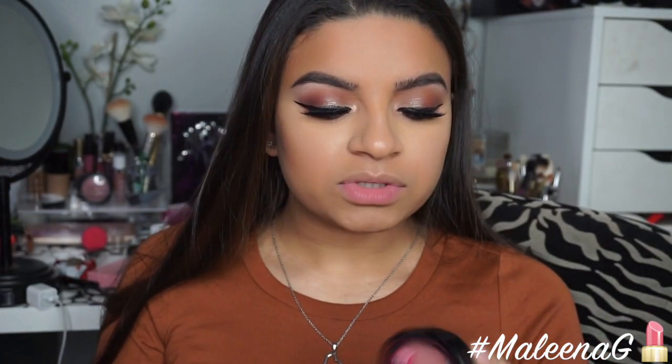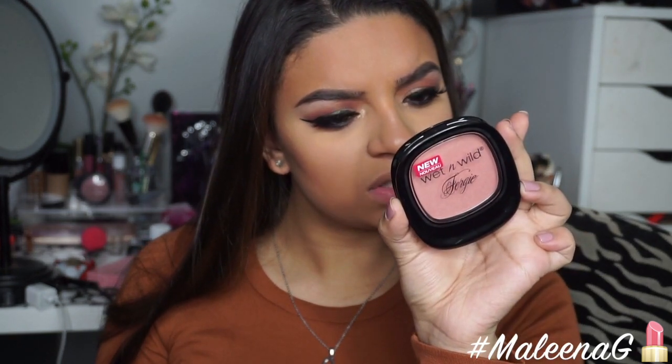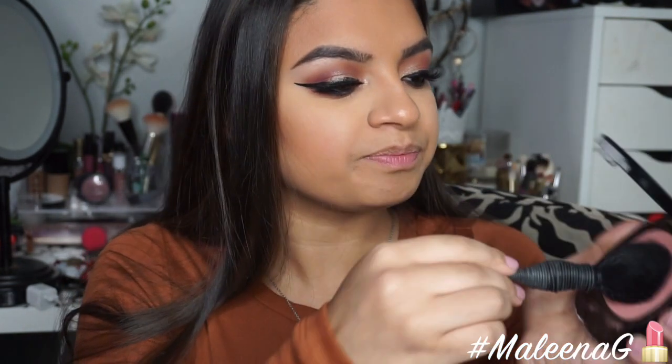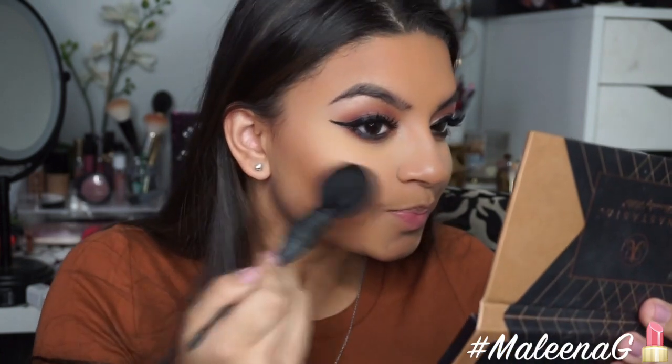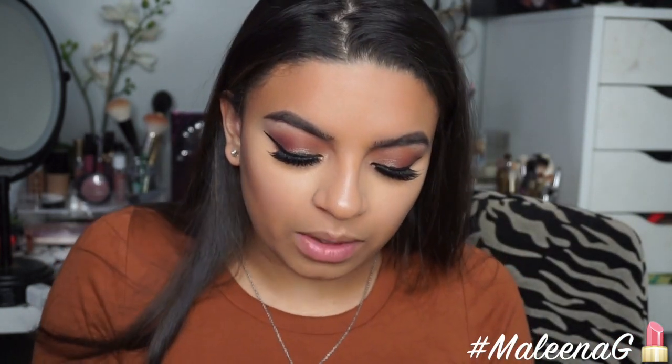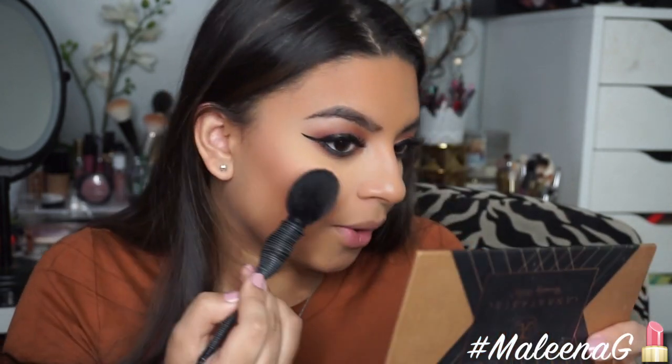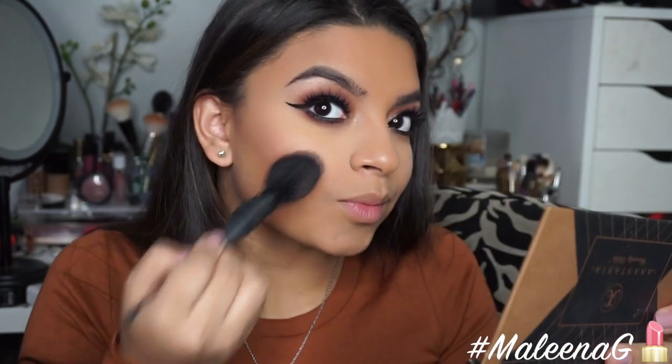For blush, I'm using a new one by Wet n Wild — this is the Fergie one called Brush with Destiny. I have tried this before and I do really like it — it's very powdery. It kind of reminds me of NARS Orgasm just a little bit. It's pink, but I love how neutral and luminous it is. I'm not normally a fan of pink blushes but I love love love this one.